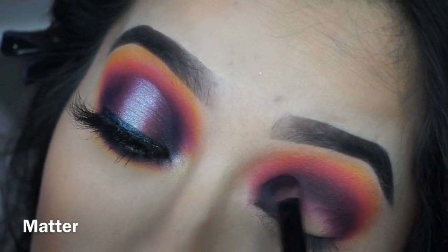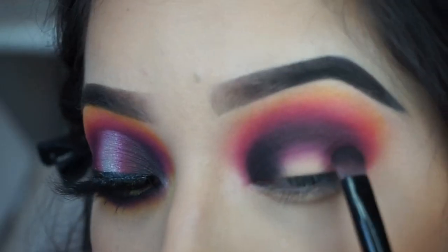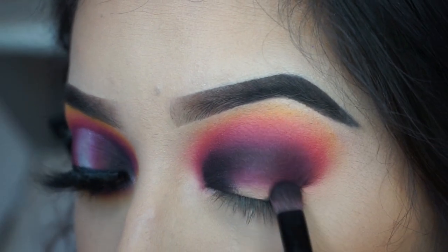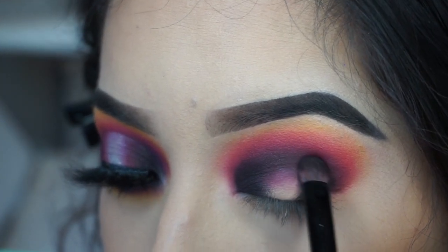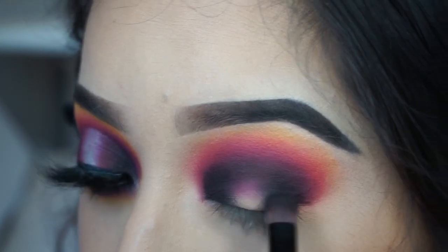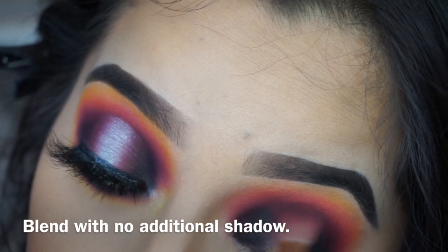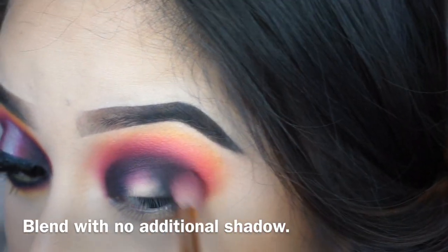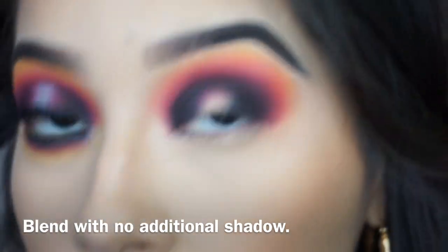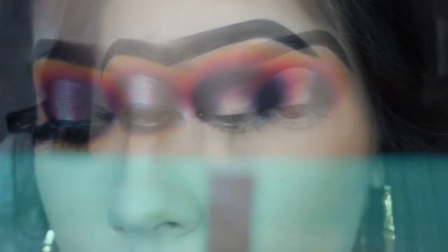Pack that black in the inner corner, not going past the brown, doing the same thing for the outer corner. There's no fallout — you tell me what you see. Make sure all those purples are blended nicely into the black. I'm gonna cut the crease right in the middle and I'll be right back.